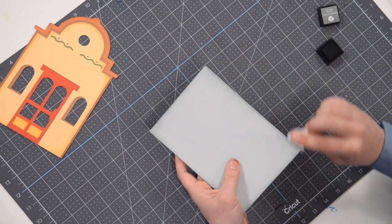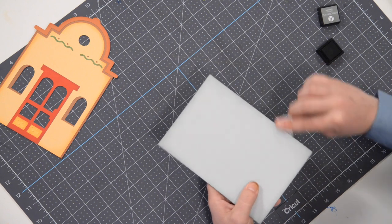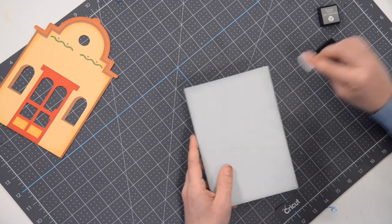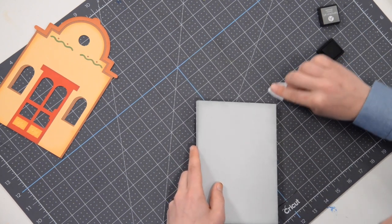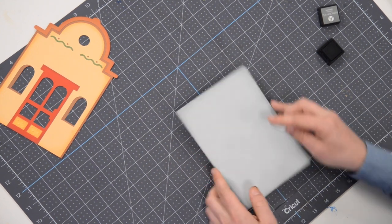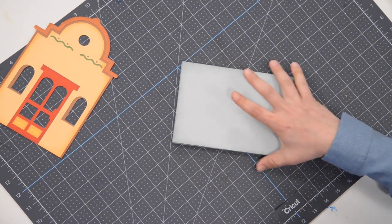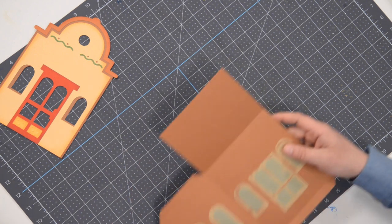Just kind of going around the perimeter here, hitting that with a little bit of ink — especially the little corners — just to dirty it up a little bit so it doesn't look so pristine. There we go — our base is ready to go and we're actually ready to start putting the main structure together.